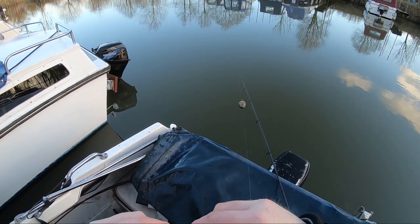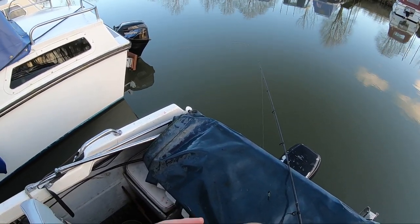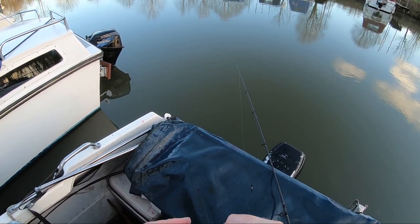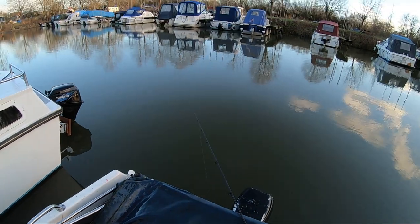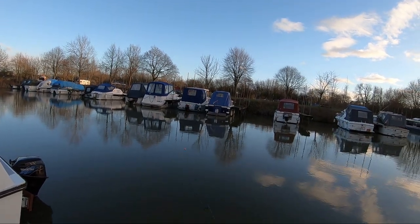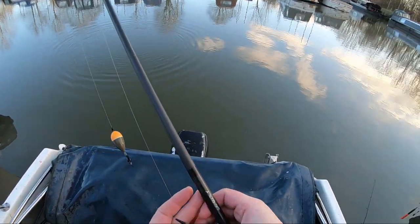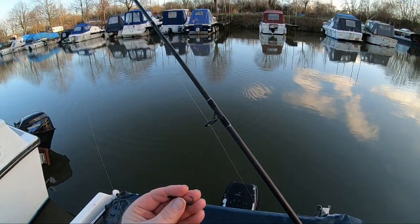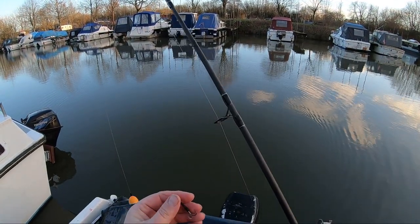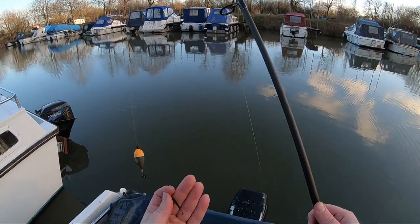Then a swivel link down to a wire trace — a homemade wire trace with a single size six treble, semi-barbed. At the moment I'm just using a small roach as live bait. I've just had the one small jack which was off camera. Right, let's get this baited up and back in the water.